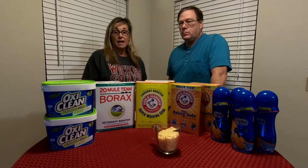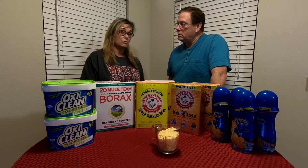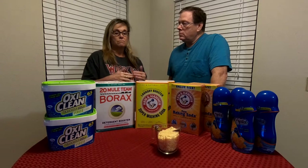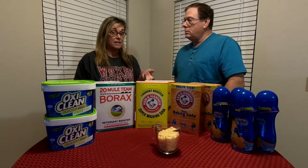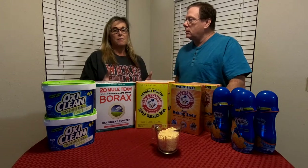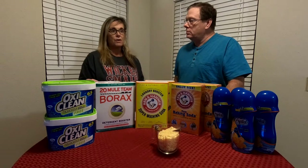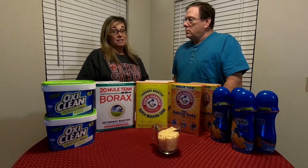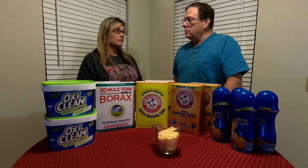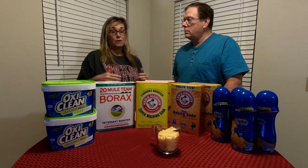Even looking at the detergent makers' suggestions, they're all suggesting using two — whether you're using a pre-made package or a pod, they recommend using two. Obviously if you have to double what the package says, you're doubling the cost per load. So right now we're going to use one tablespoon per load.